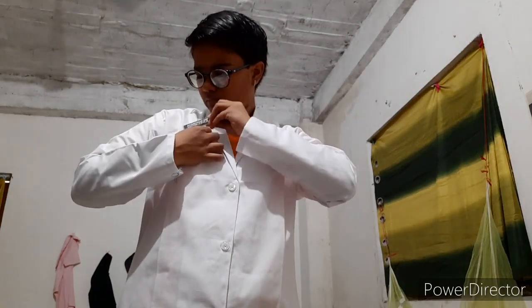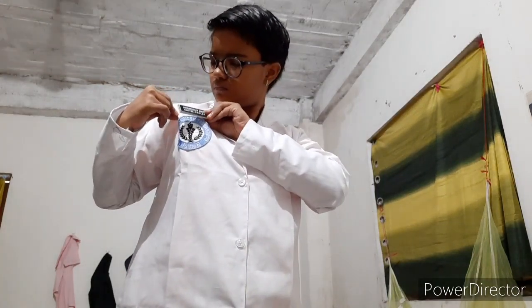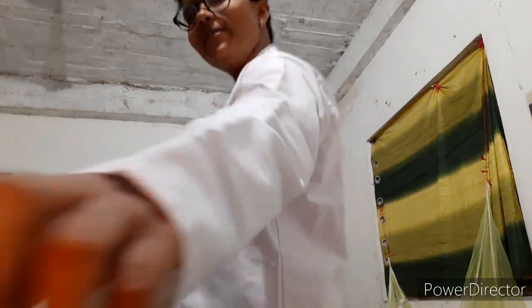Now comes the badge. This is all about our outfit.